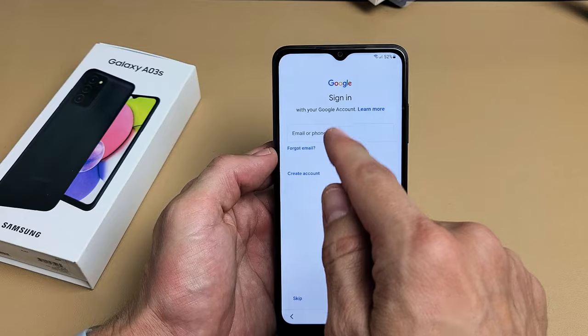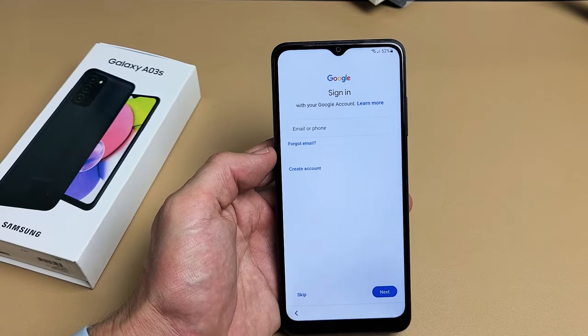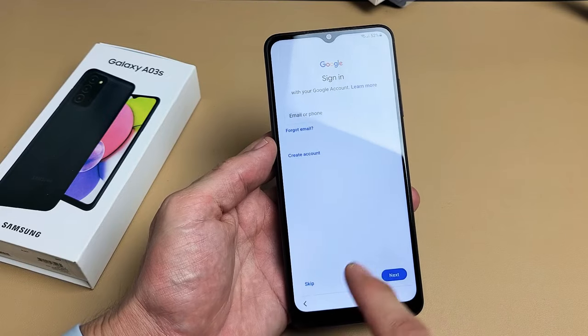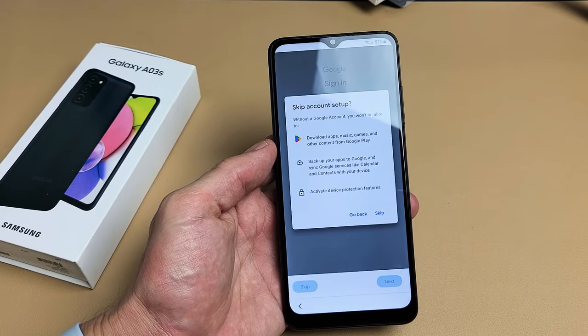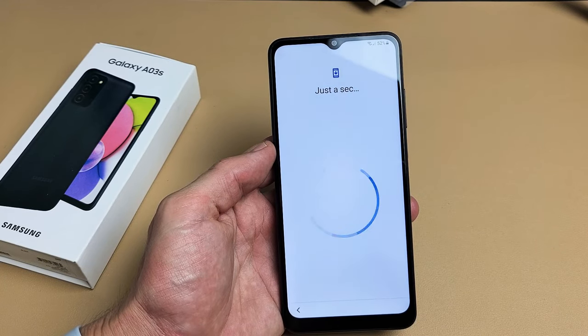Sign in with your Google account — basically your Gmail. You can sign in, create an account, or skip it and sign in later if you wish. I'm just going to go ahead and skip it for now and sign in later.